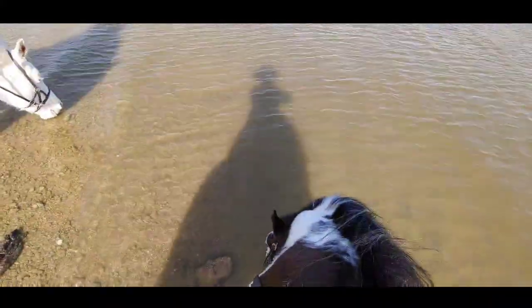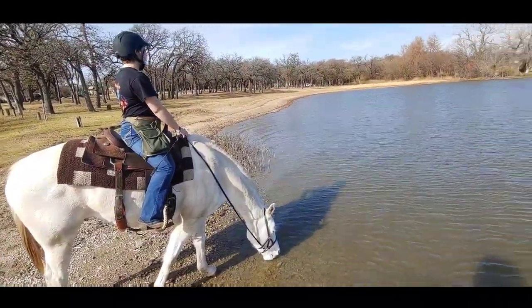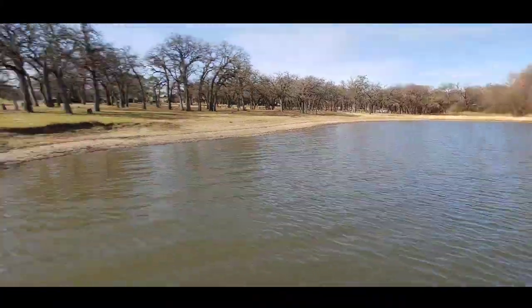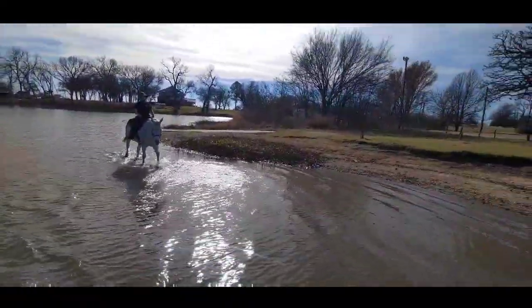I always like to let them have a little drink — they've been working pretty hard. The lake water isn't going to kill them. Believe it or not, it's December in Texas and it's 80 degrees, so walking in the water is not cold at all.